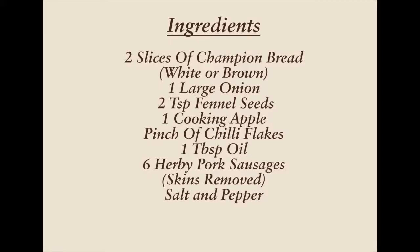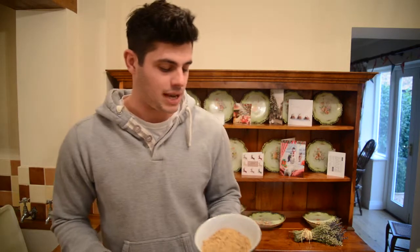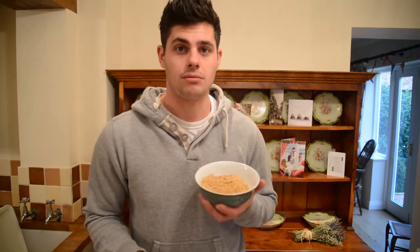Now let's get started on the champion stuffing. First of all what we need to do is to blend two slices of the browned champion bloomer.